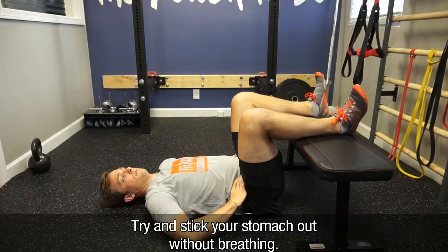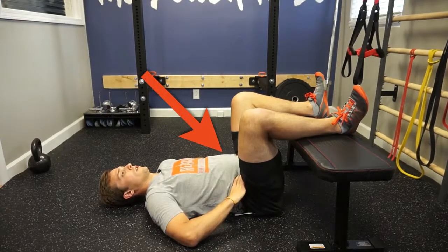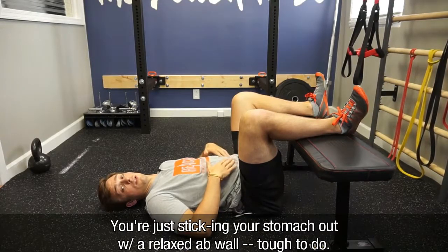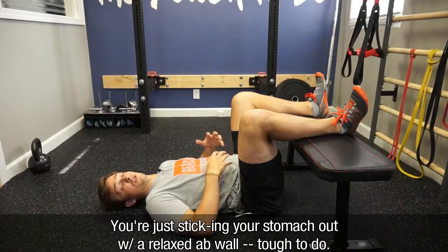Try and stick your stomach out without breathing. You want to make sure you're not squeezing your abs — just sticking your stomach out with a relaxed abdominal wall, which is a tough thing to do.